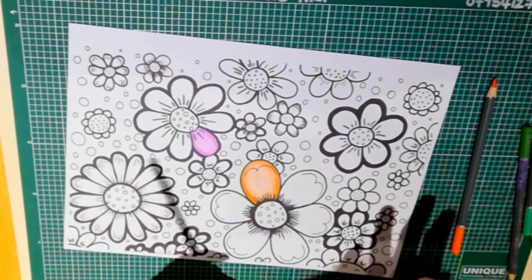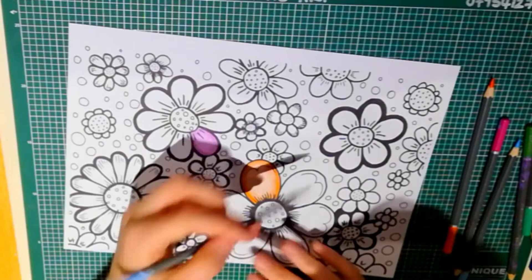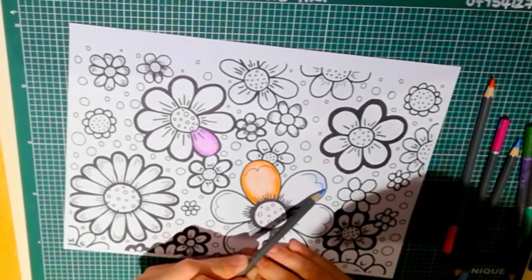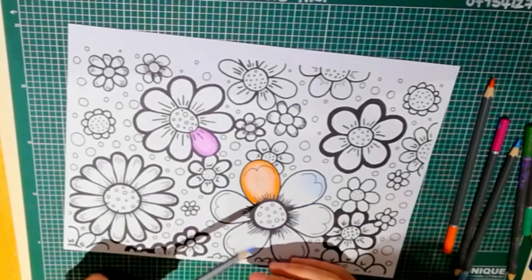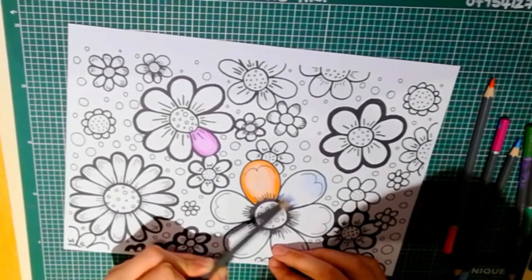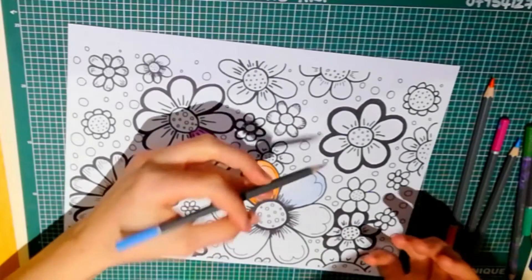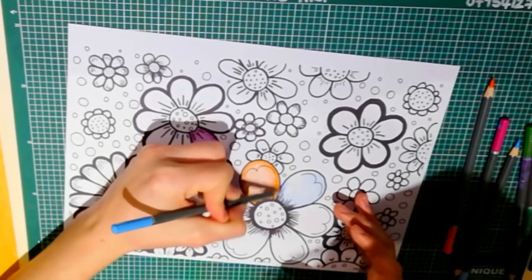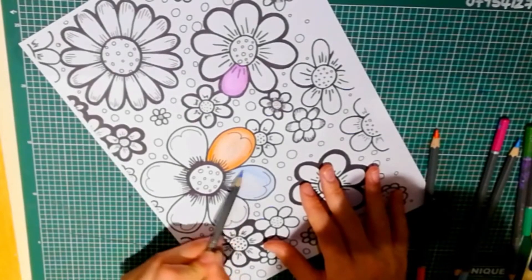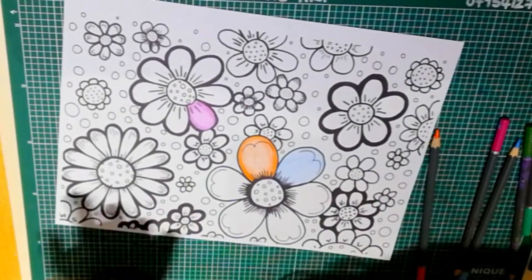We're now going to talk about building colour on top of colour. I am going to use a light blue on this petal - I'm just going to do a light coating. I find that going light to dark is better than going dark to light, because you can always darken a picture, but especially with coloured pencils they're harder to rub out - you can't really go from dark to light. So light to dark is the best method. I've got my coat there and then I want to use a darker shade of blue to build on top.